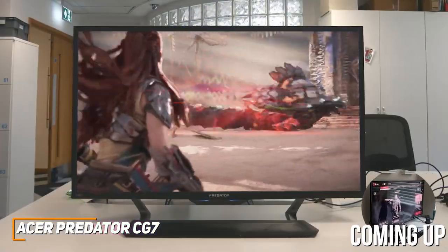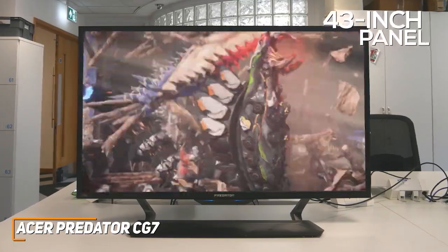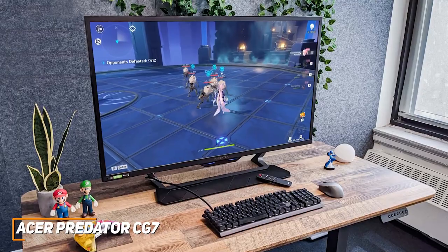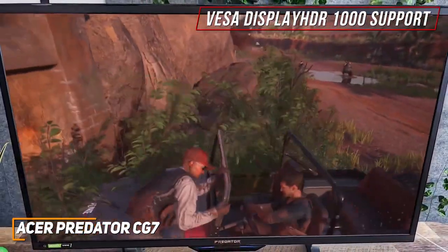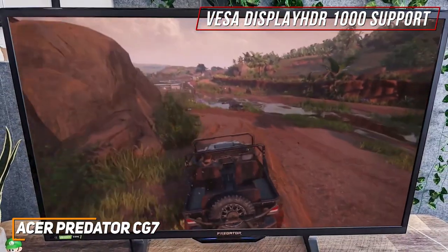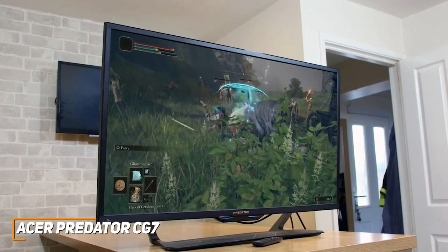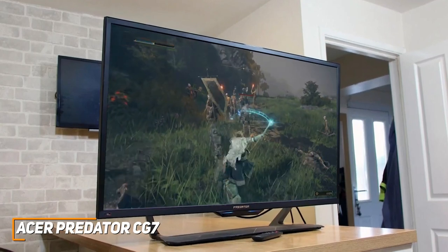Like the Gigabyte Aorus FV43U I'll mention next, it has a massive 43-inch panel that provides ample space for playing or viewing, and a 3840x2160 resolution that produces a clear and immersive in-game image with 90% coverage of the DCI-P3 color gamut. It also offers VESA DisplayHDR 1000 support to boost the luminance of the image and impressive HDR performance, though it doesn't have the best peak brightness. In addition, it has a 120Hz refresh rate that can be overclocked to 144Hz depending on your needs, a 1ms visual response boost, and G-Sync compatibility for smoother motion processing.